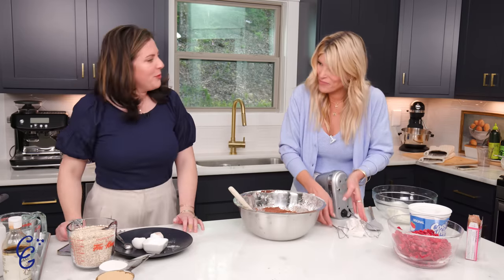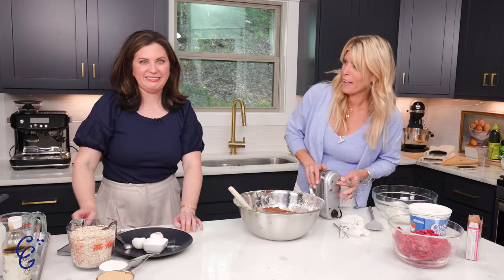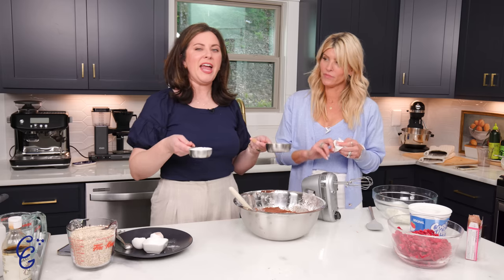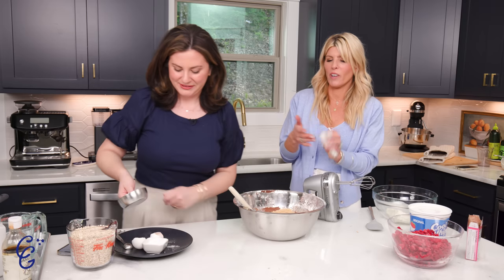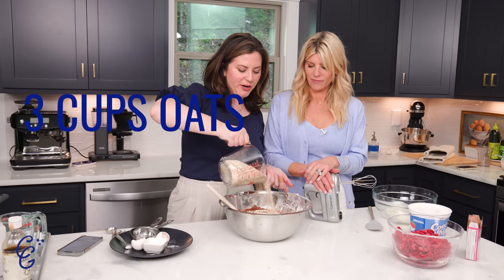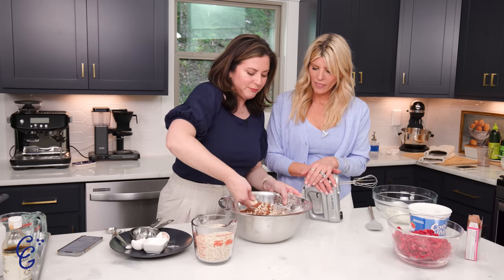When does the brown sugar go in? With the eggs and butter probably — just throw it right in. With your eggs, butter, and cream cheese, you're going to put in one cup of packed brown sugar and half a cup of granulated sugar. It is what it is. Now we're stirring in our oats — three cups of Quaker oats, or whatever oats you've got. I do it little by little; leave a cup left in the bowl and you'll be fine.